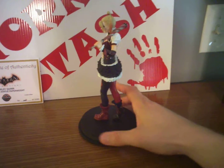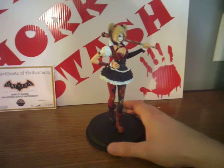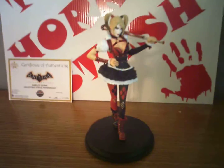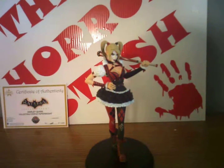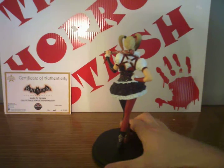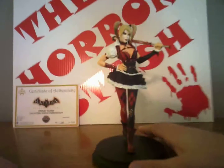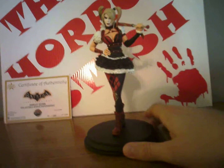They're up for pre-order right now but I don't trust that pre-order stuff. I wait till I can get it in. Anyway, here we have her. Got the red and black costume on, got the baseball bat over the shoulder, pigtails. If I get down low at this angle I can give you a really good shot of the statue.